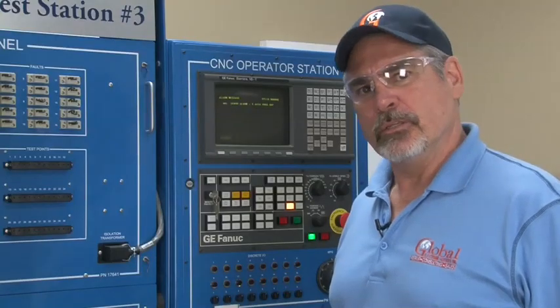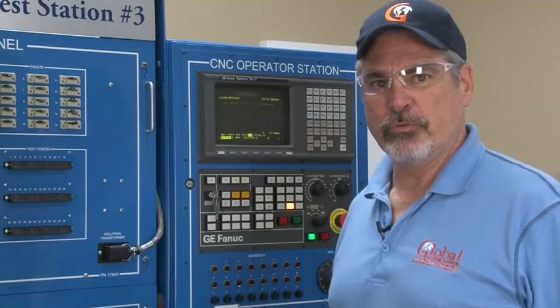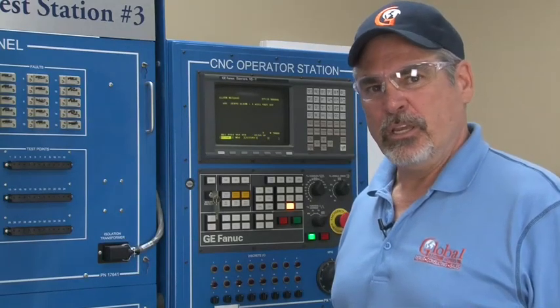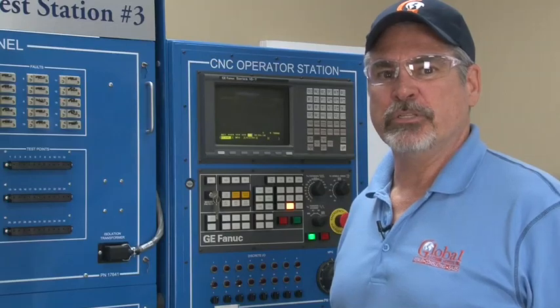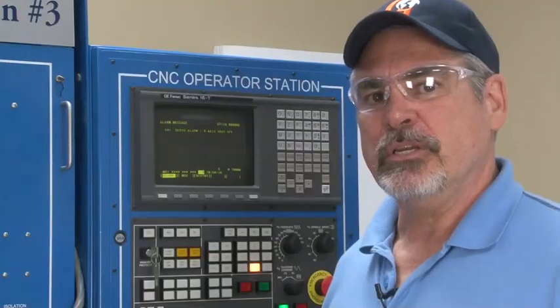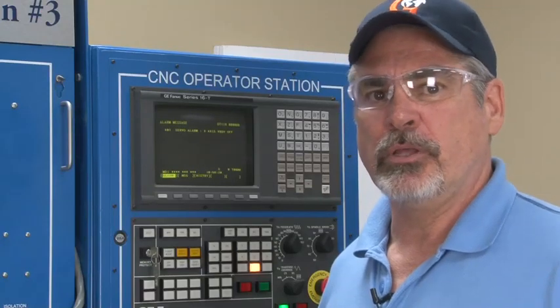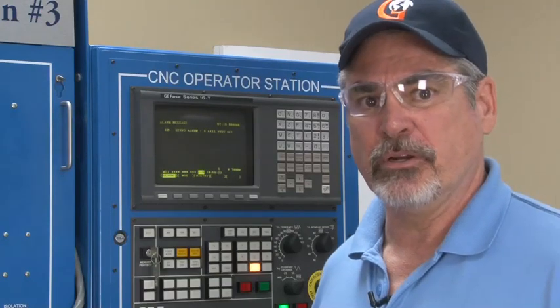A lot of times customers ask about specific alarms — for instance, the 401. The 401 alarm is a very generic alarm; it simply means that the servos did not obey. The CNC tells the servo drive to turn on and stay on. If for any reason the servo drive turns itself off without permission from the CNC, the CNC will generate a 401 alarm. This alarm will typically occur with other alarms, such as the 414 alarm.